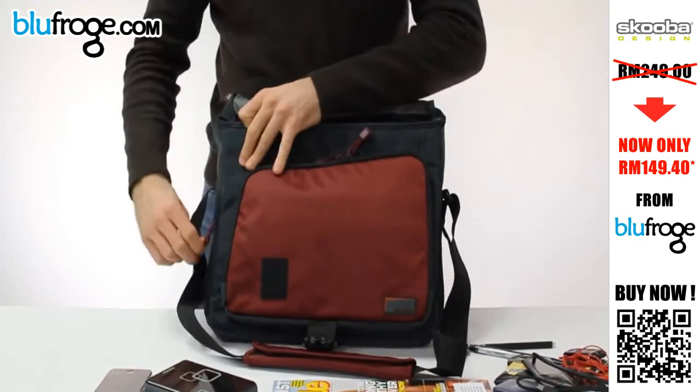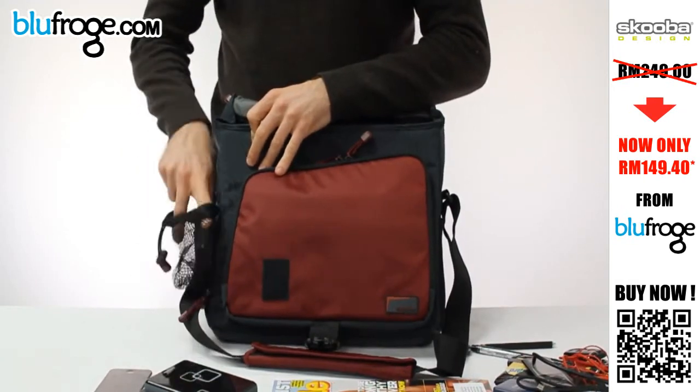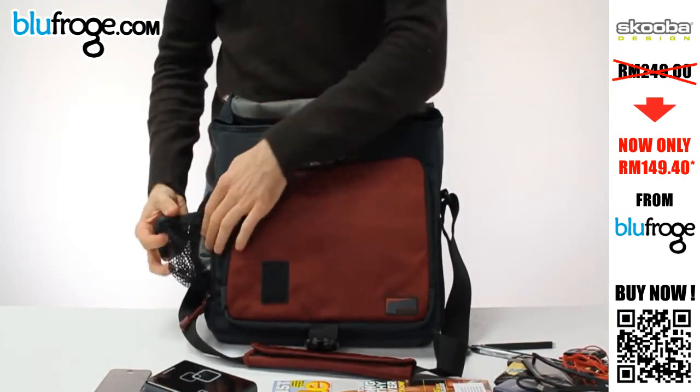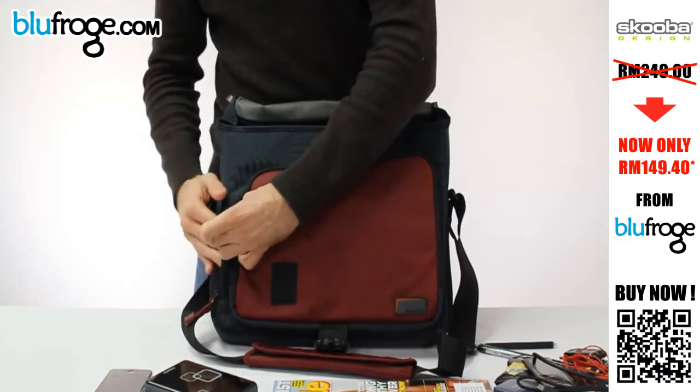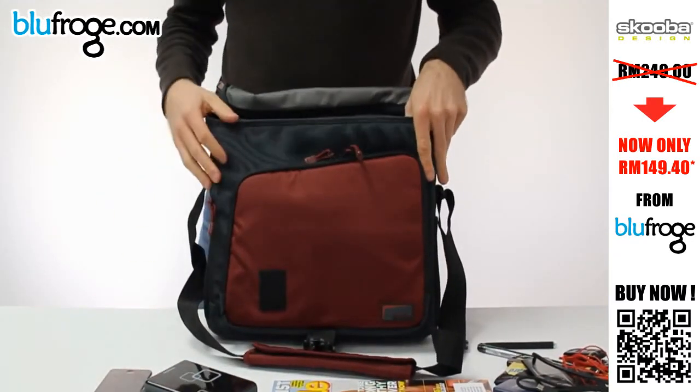Next to that we have a pop-out water bottle pocket. If you want to carry a water bottle, that pops out and you just keep it in there. And if you don't need it, it tucks away and stays nice and compact so it won't get snagged on anything.